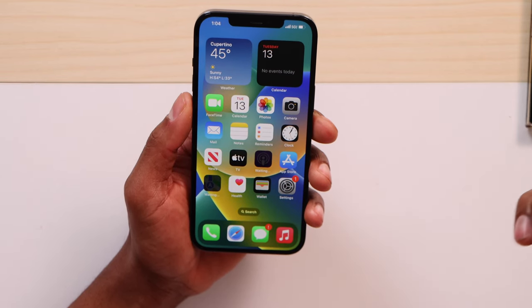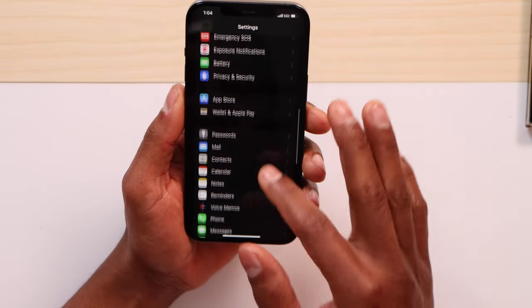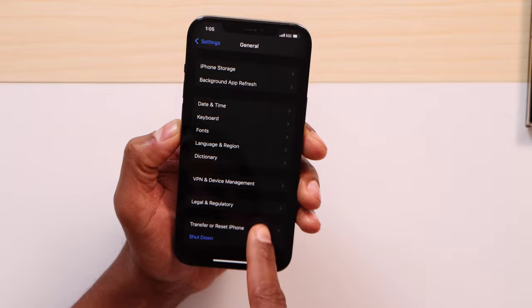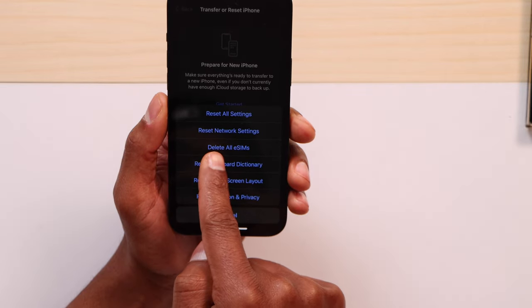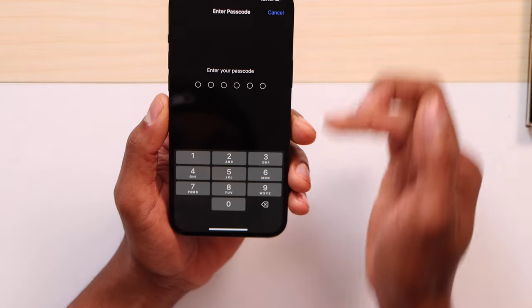If you check your signal strength again and it's still not that good, you can reset your phone's network settings. On iPhone, open Settings, scroll down to General, scroll down to 'Transfer or Reset iPhone,' tap that, then tap Reset, and you will see 'Reset Network Settings.' Go ahead and click on that. Your phone will ask for your screen passcode.